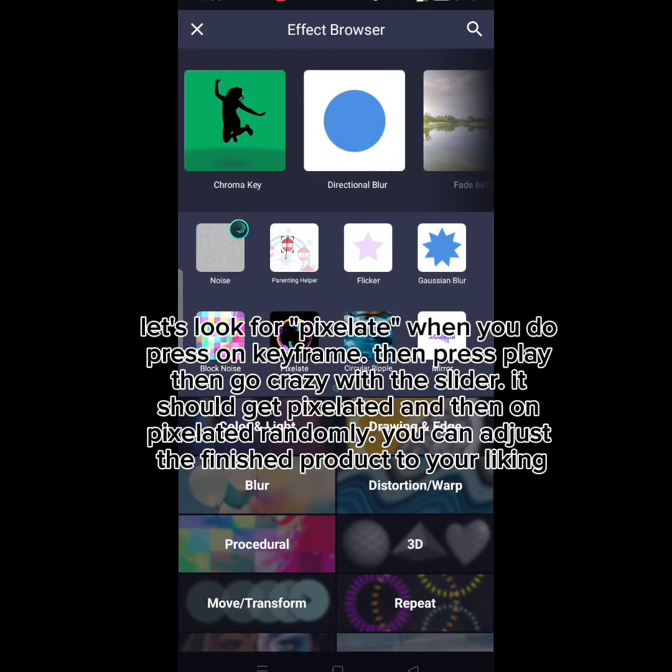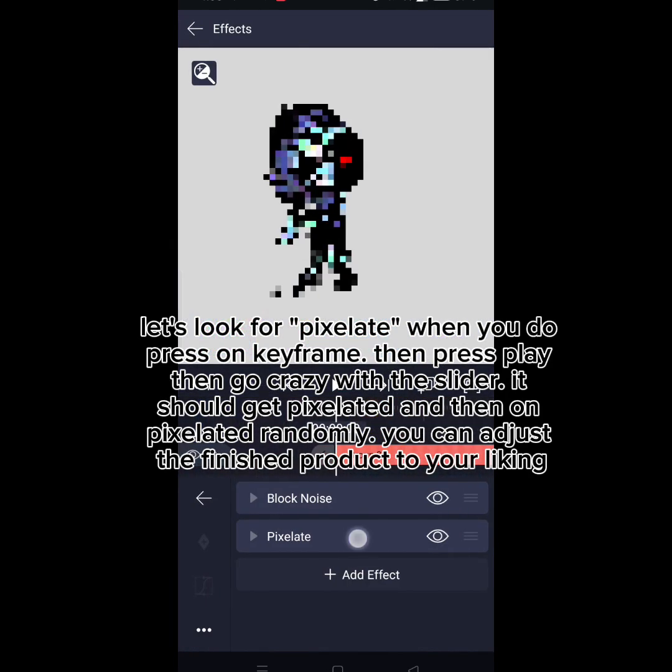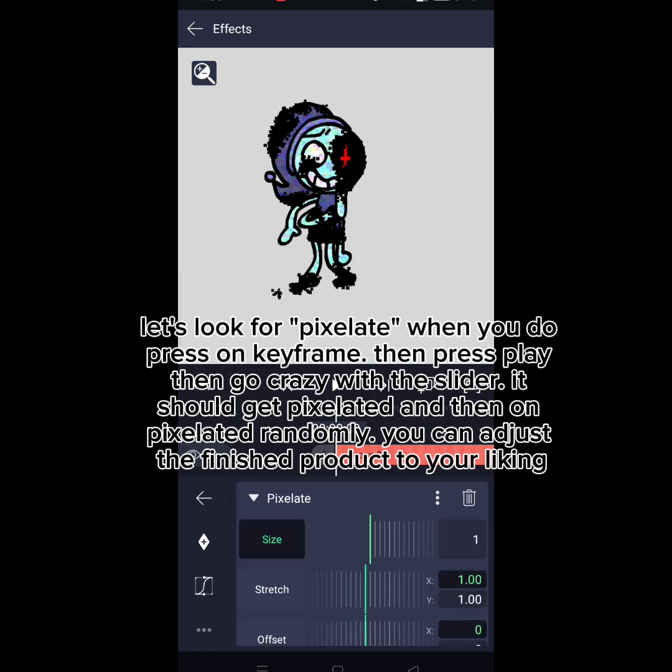Look for Pixelate. When you do, press on Keyframe, then press play, then go crazy with the slider. It should get pixelated and then unpixelated randomly. You can adjust the finished product to your liking.